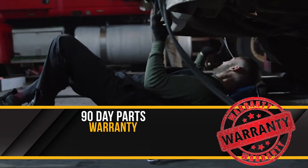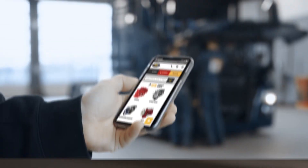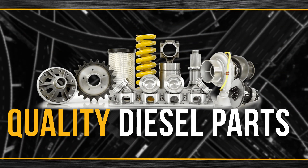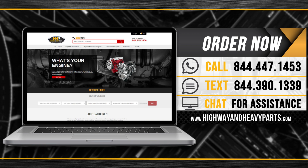Backed by a 90-day parts warranty and industry-leading service from our ASC certified technicians. Connect with Highway & Heavy Parts for industry-leading technical knowledge, quality diesel parts, and fast shipping. Order now by calling 844-447-1453 or visit us online at highwayandheavyparts.com.